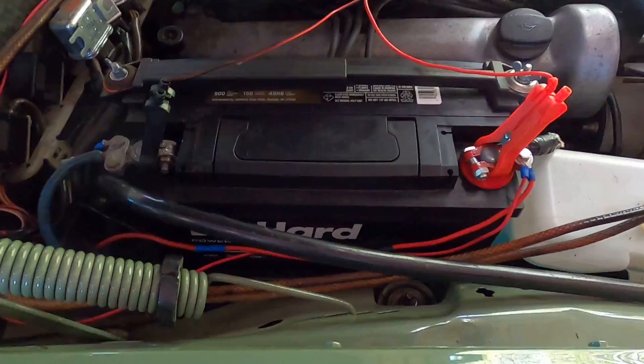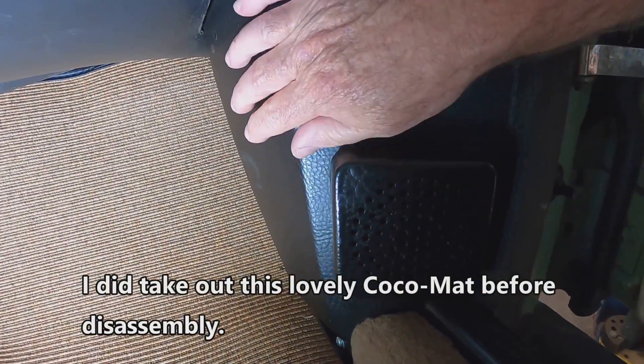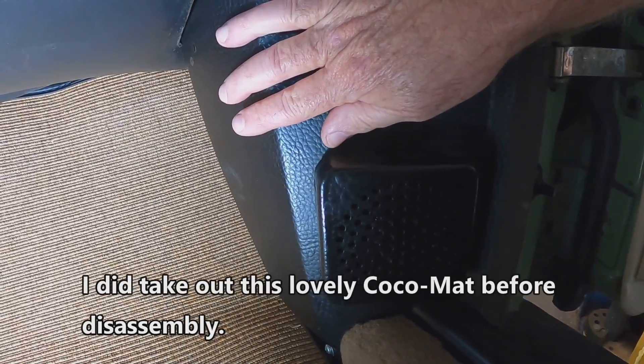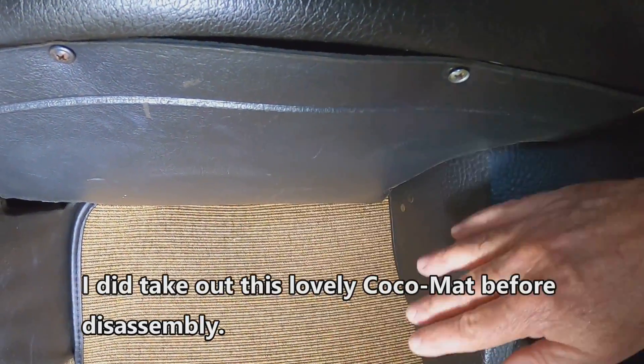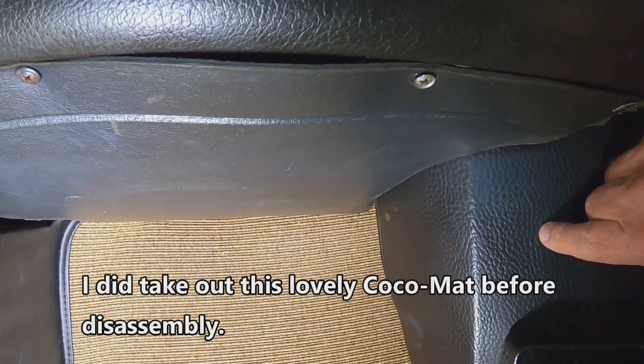For safety reasons so I don't burn up my bulbs inside the cabin — the courtesy lights — we'll go ahead and disconnect this battery. The blower motor lies behind this panel here, and we need to remove this kick panel in order to make easy access for this.